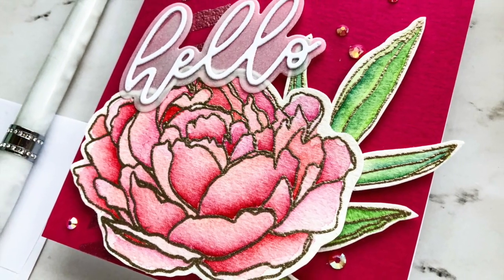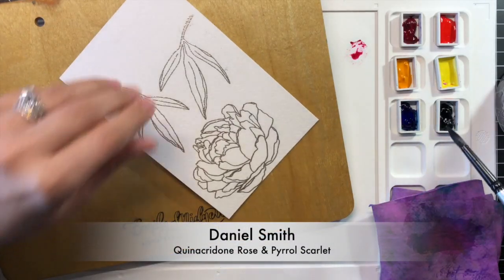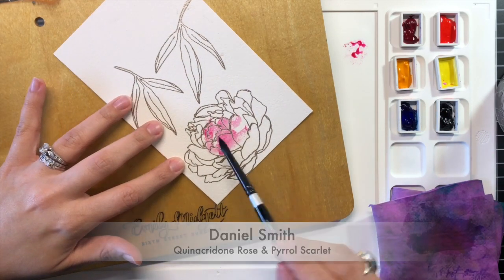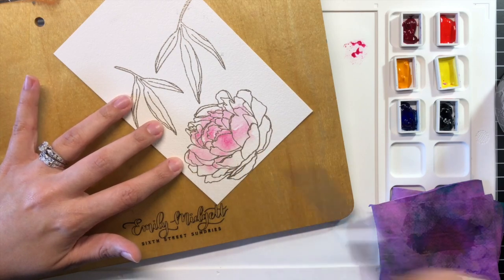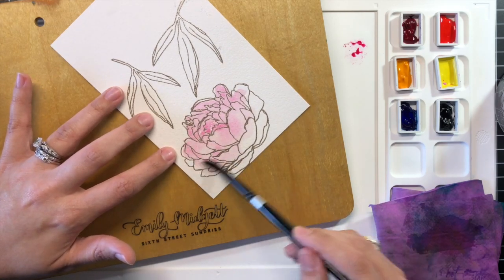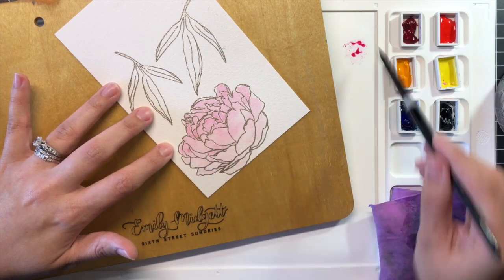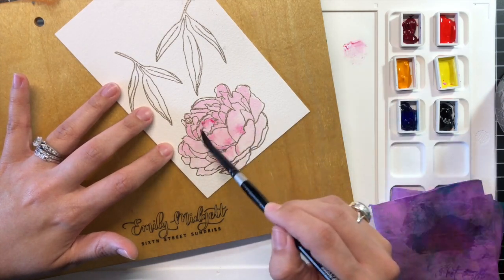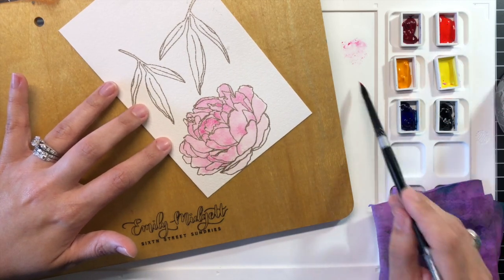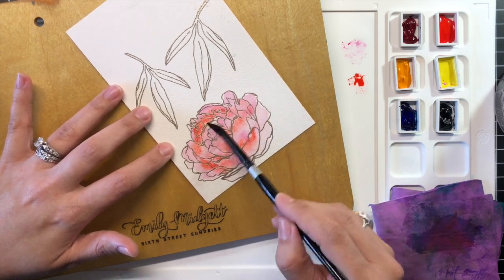For my second flower, I chose to create a pink peony with an undertone of coral. The Daniel Smith Essentials Pack contains two shades of each primary color, and you can mix the two primary shades to create a unique color. I began by dropping very diluted Quinacridone Rose onto the entirety of the peony bloom, then dropped in some of the Pyrrole Scarlet, which is a warmer red with orange undertones. While the rose was still wet, I randomly dropped in some of the diluted Pyrrole Scarlet, creating a mottled solid base for the pink peony.